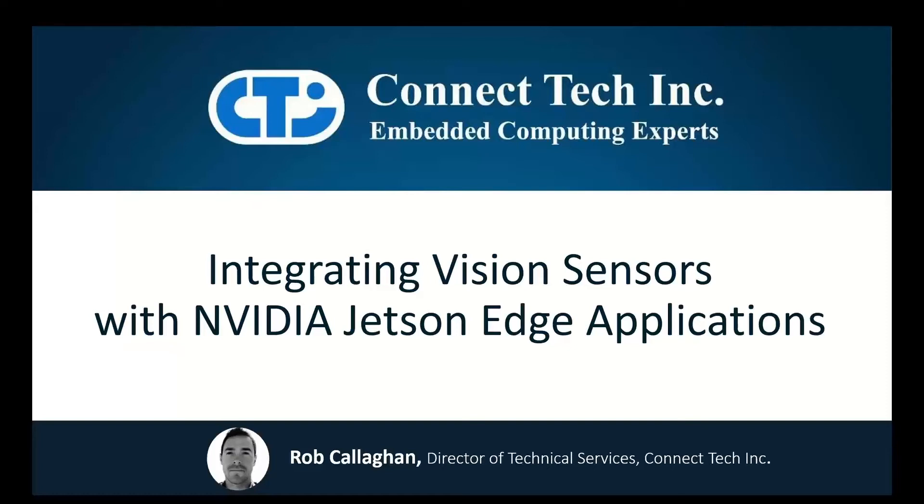Hello everyone, my name is Rob Callahan and I'm the Director of Technical Services here at ConnectTech. In today's session, we're going to go into a bit more detail regarding the most popular vision and sensor technologies and discuss the steps and best practices for integrating vision technology into NVIDIA Jetson-based Edge applications.